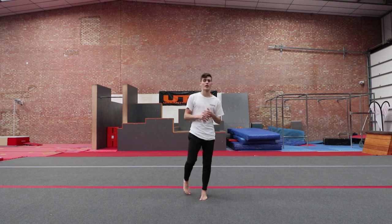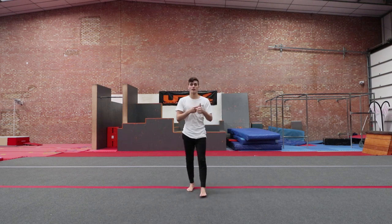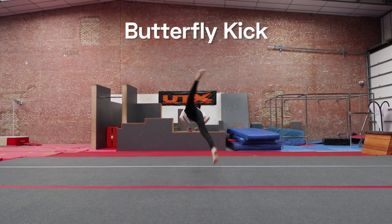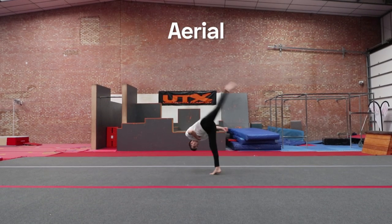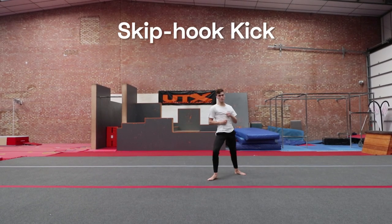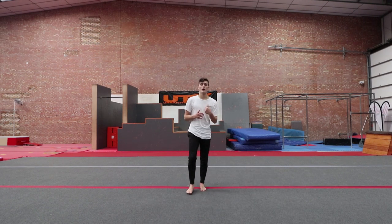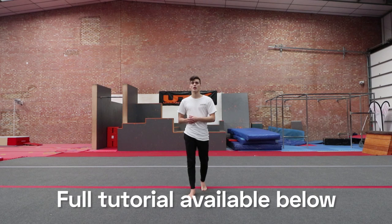Before we move on to the five tips, the prerequisites for an aerial semi or an aerial front swing are kind of butterfly kick, aerial, and skip hop kick. This video is a five tips video, so it's not a full tutorial. However, there is a full detailed tutorial that I've released on Adrenaline Worldwide. I will leave the link to that video in the description and all my codes down below as well.